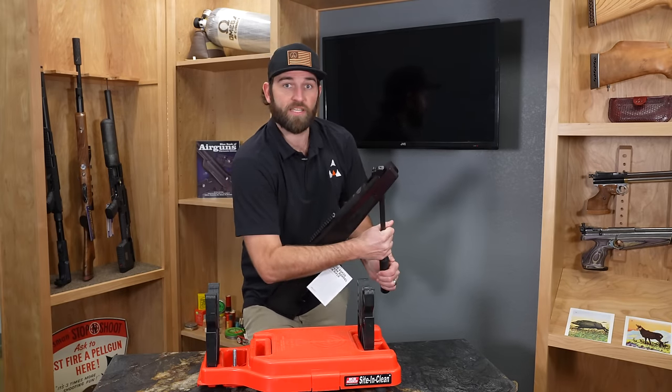With a rifle like the QB78 in .22 caliber, you're going to get around 40 shots per two cartridges. One of the best things about CO2 is that you don't need a compressor, a tank, or a hand pump — just grab a fistful of these and you can go. CO2 guns are great for the whole family because there's no recoil and they're generally pretty quiet for backyard use, great to train kids under adult supervision. CO2 is just a great, inexpensive way to get into the world of air gunning.